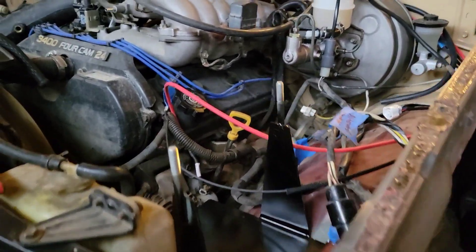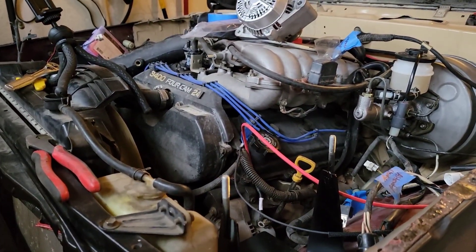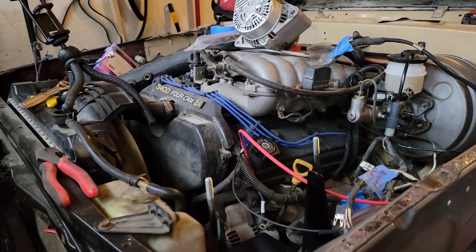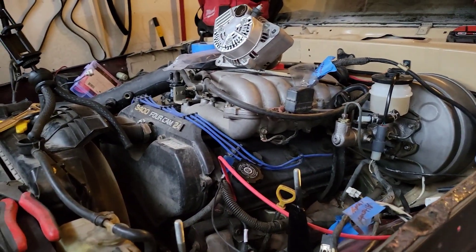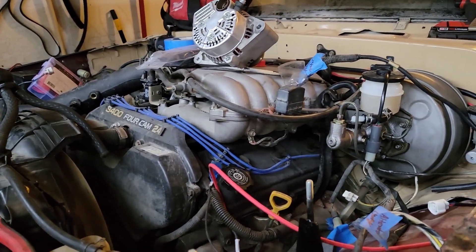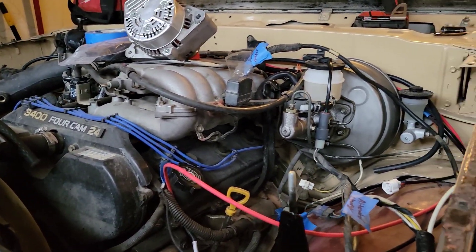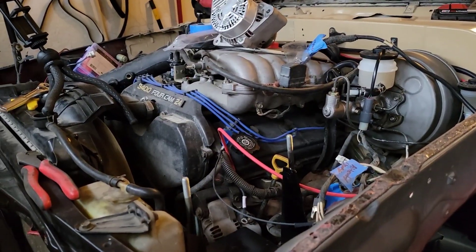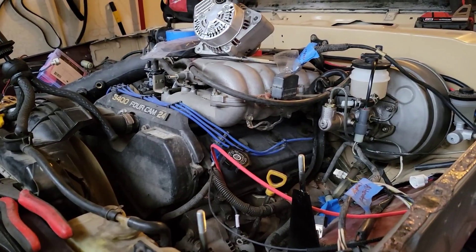Thanks for watching guys, I really appreciate all the support. This is only the start of it — it's starting to come together, but there's still a lot more wiring to do, and connections, and vacuum hoses. I still got to get an intake with the mass air flow sensor, so stay tuned for that. You don't want to miss this thing fire up for the first time — it's going to be really, really awesome. If you missed any videos, you can go back and watch them all. Make sure you subscribe so you don't miss any further videos. Thank you.